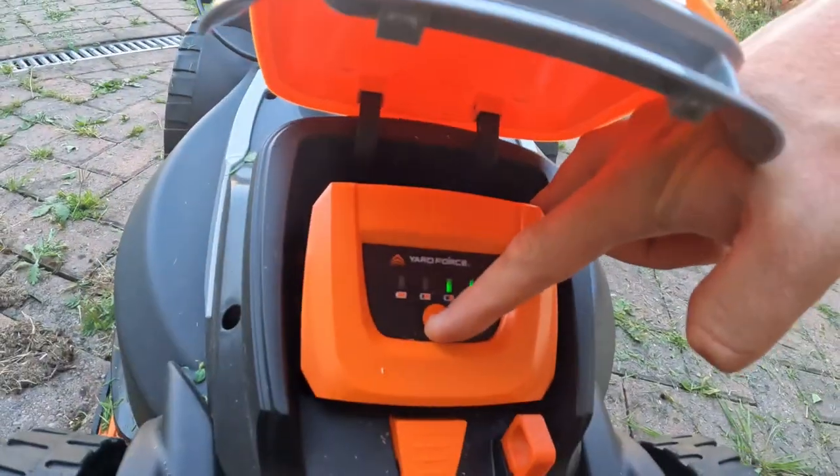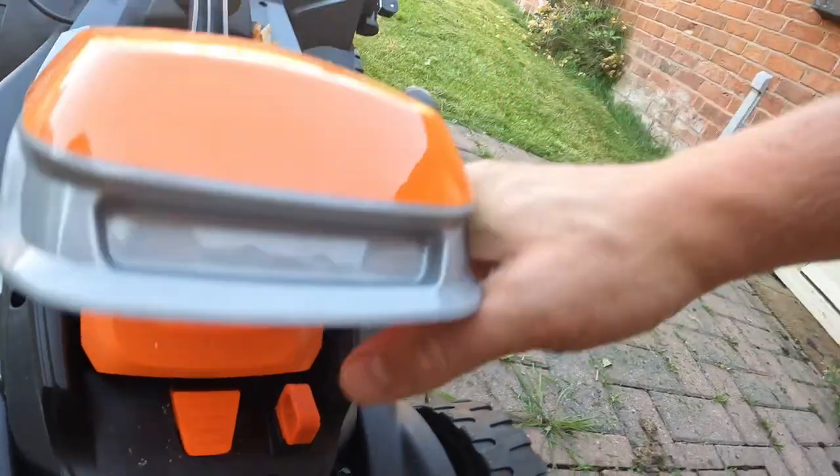The battery is still on 50%. I have no doubt it will do the 400 meters. The only thing I'd say is I've done that quite quickly - you're not limited by the speed of the mower, you can go as quickly as you want. I wasn't collecting the grass then, but I've just done a 150 square meter lawn in about eight minutes. The quicker you go, the longer the battery will last and the more lawn you can cut.